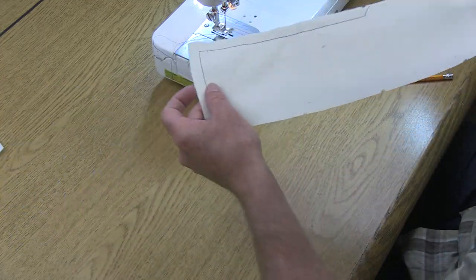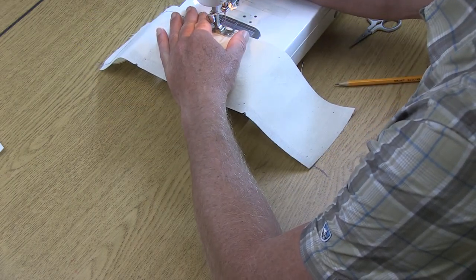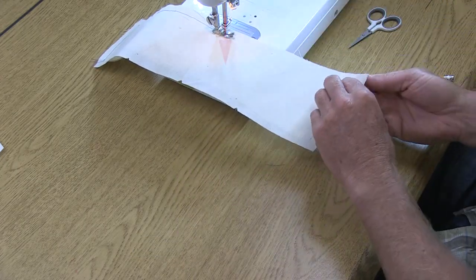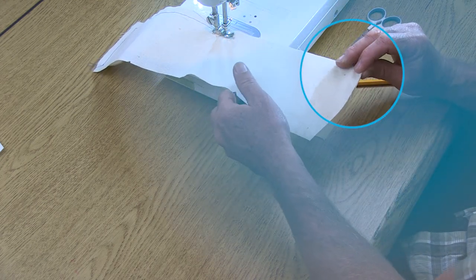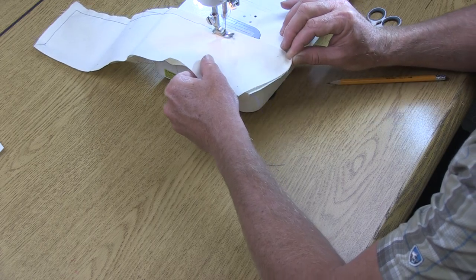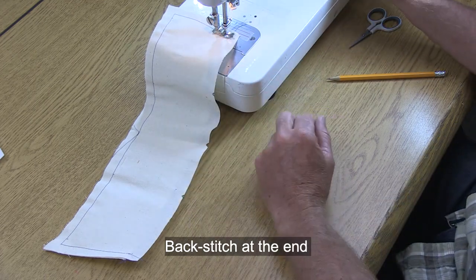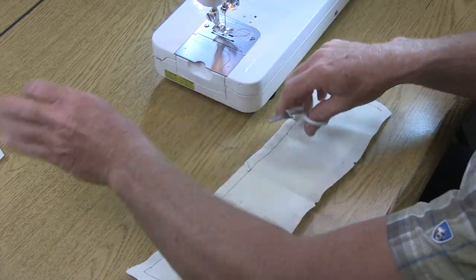We've only sewn half the collar so flip it over and start again right at center back for the second round. Do a back tack so the collar holds together well, then leaving the needle down come out to the collar tips and again stretch the under collar to match the upper collar. Be very careful to keep all raw edges lined up. Sew over the folded edge of the under collar, do a back tack at the end, and clip threads down to about half an inch on both sides.